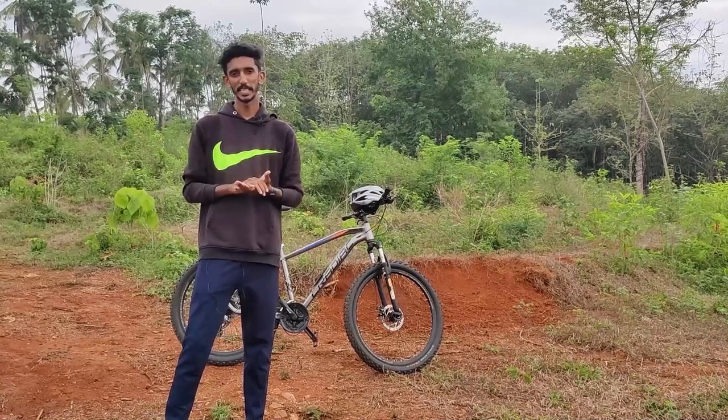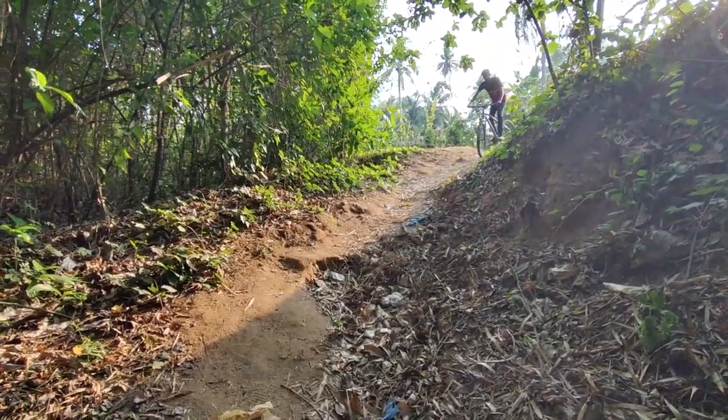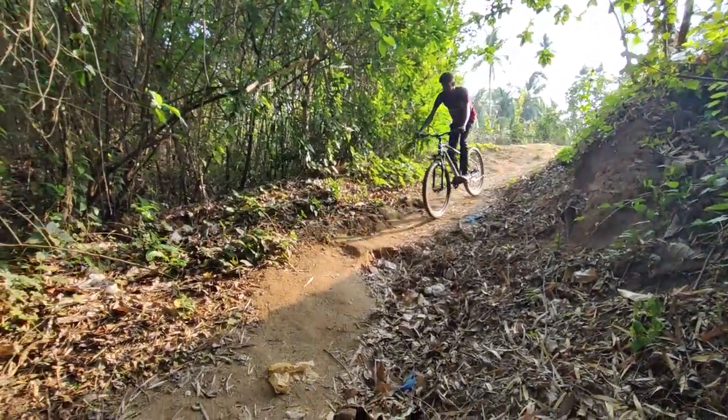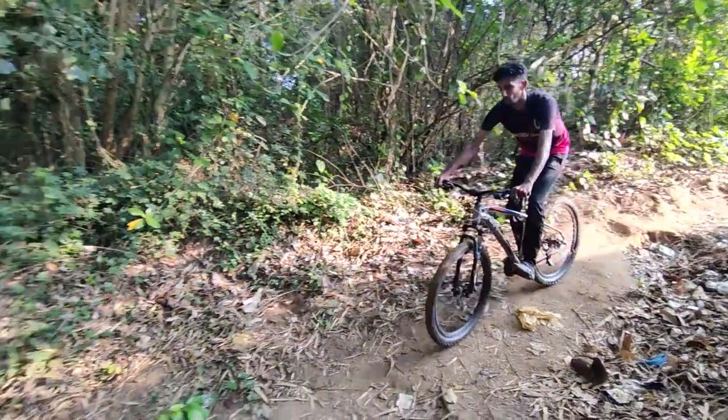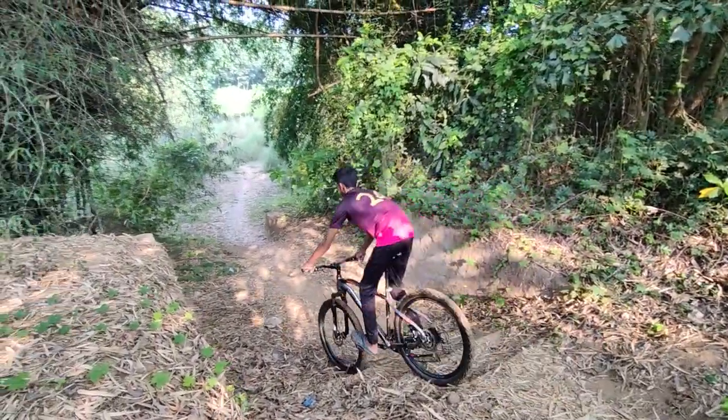If you want to do a landing or downhill section, you can have confidence in the rear. It handles road and protection well for an MTB in this price range.